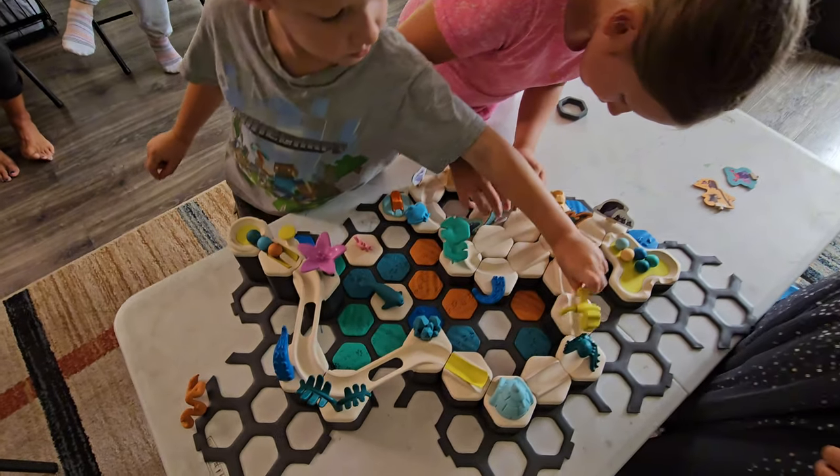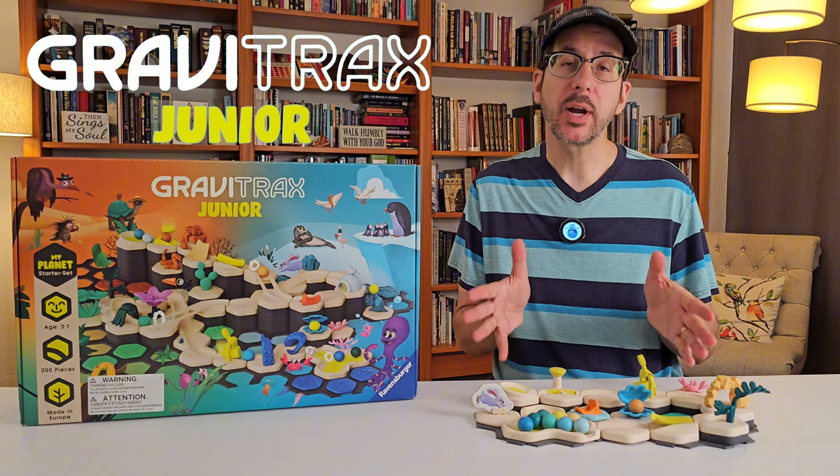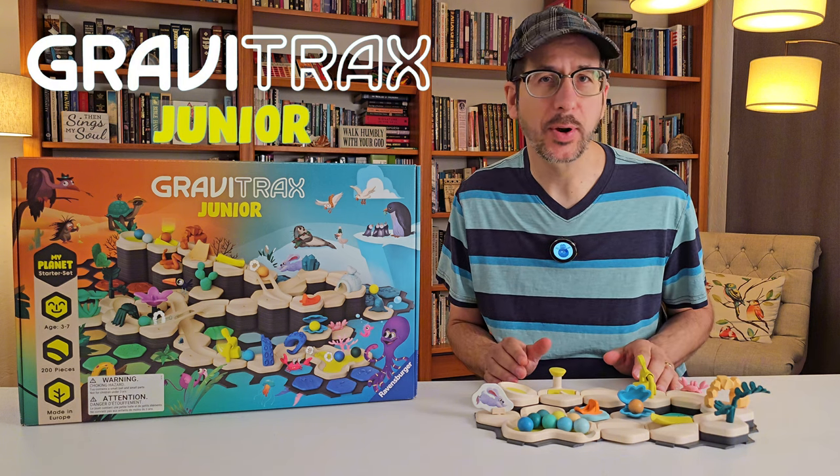A marble-run building system designed especially for your 3-7 year old? This is GraviTrax Jr., the little brother of GraviTrax.